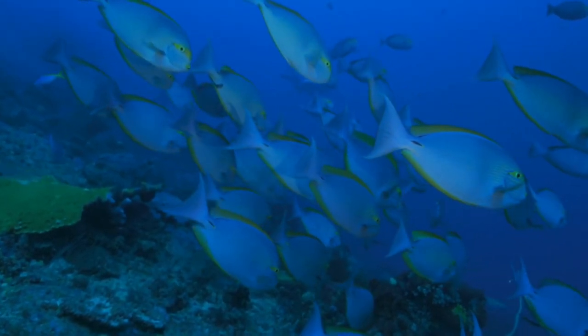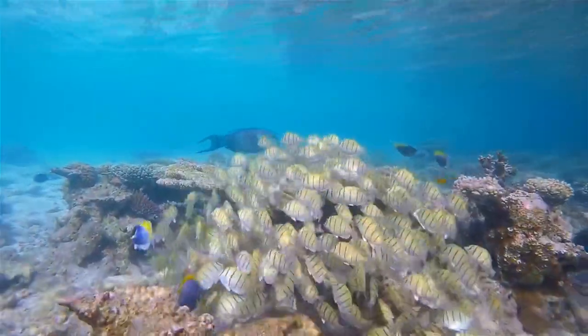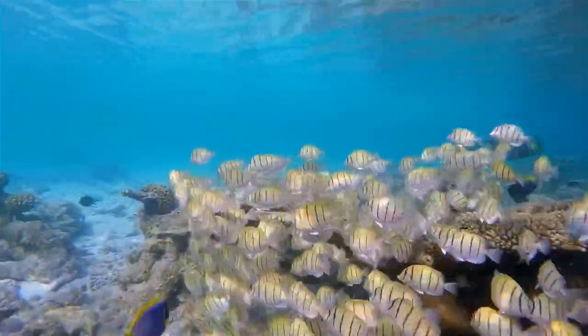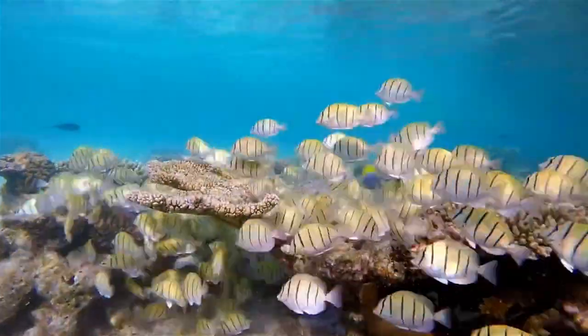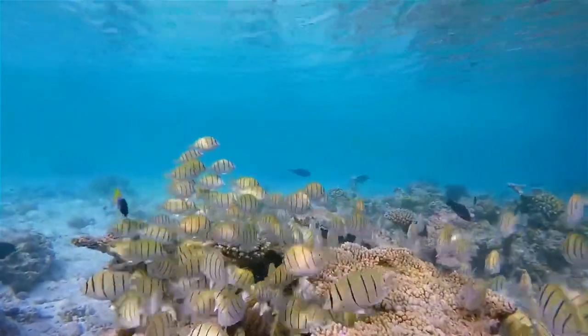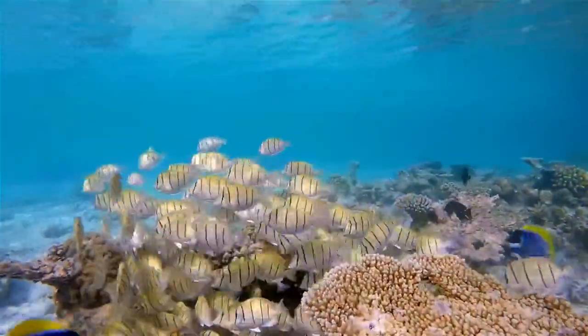Diet. The I-striped surgeonfish is an herbivore and feeds mainly on algae and other plant material. In captivity, they can be fed a variety of fresh or frozen vegetables such as spinach, kale, spirulina, and seaweed.